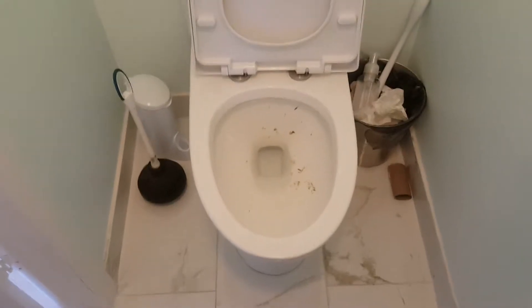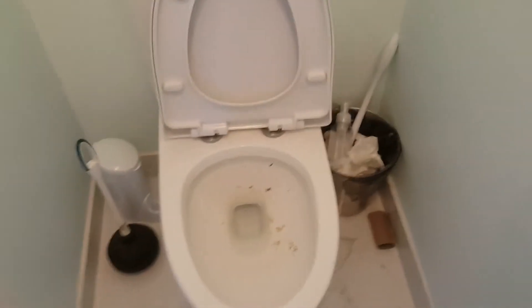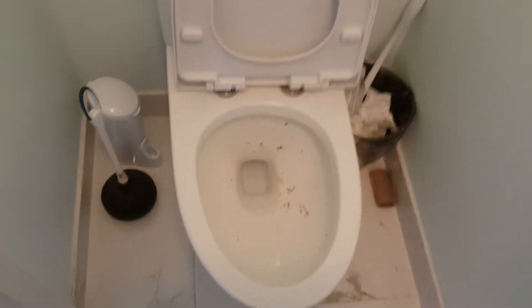Ladies and gentlemen, boys and girls of all ages — here is a dirty toilet. Let's see how long it will take me to clean it. All right, we're starting at 15 seconds. First I would have probably flushed it, but hold on.